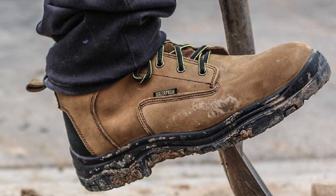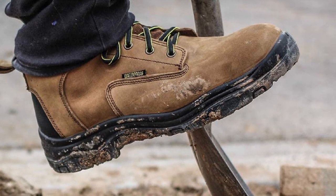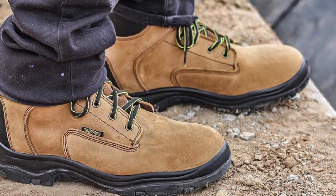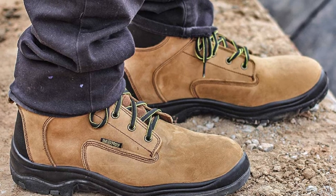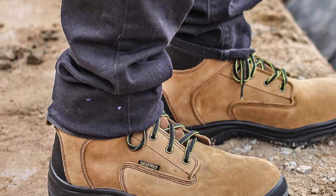This work boot has multiple uses — wear these boots for hiking, construction, everyday gardening, or anytime your feet need extra protection. The durable PU midsoles offer anti-fatigue technology to keep you comfortable all day long. The entire boot is waterproof, down to the stitches and laces.